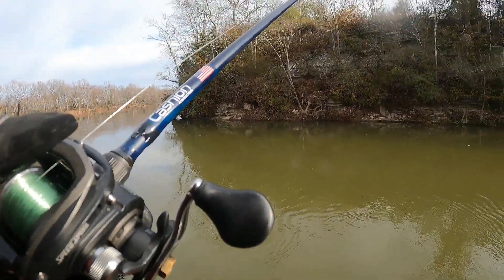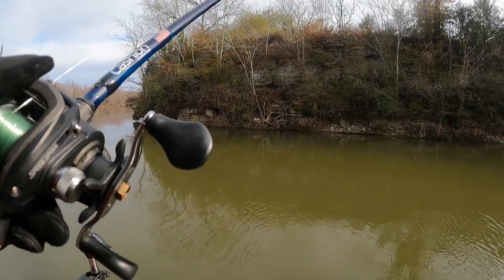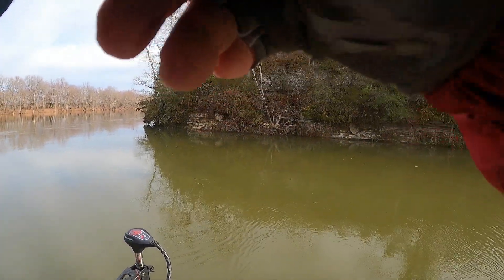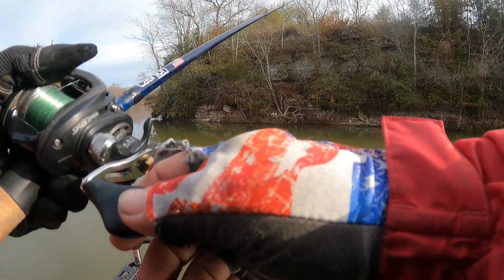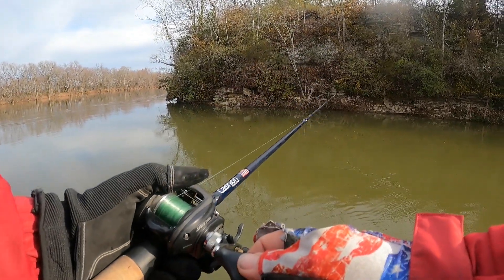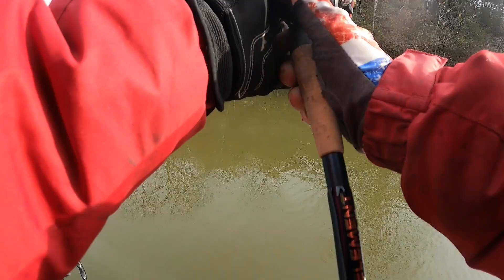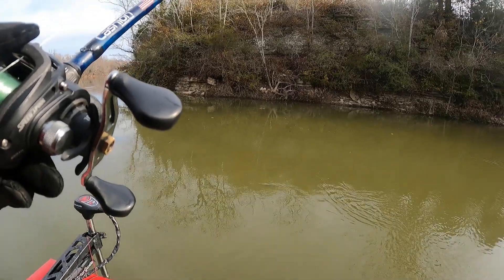I don't know if it's true or not, but I'd like to find out. I think I'm officially the first person to catch a fish on a Tokyo rig with the Missile Baits Chunky D. Hey Missile Baits, let me know if that's true — it'd be kind of cool. I bet I'm the first person to catch a Chunky D on a Tokyo rig bass. I'm willing to bet.